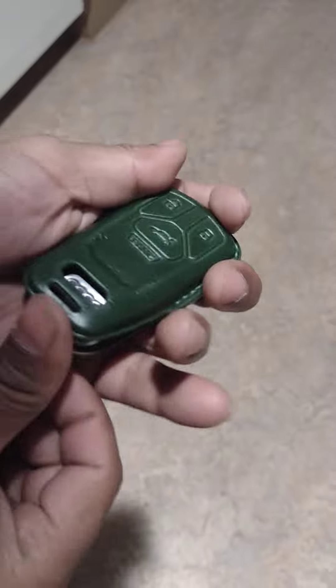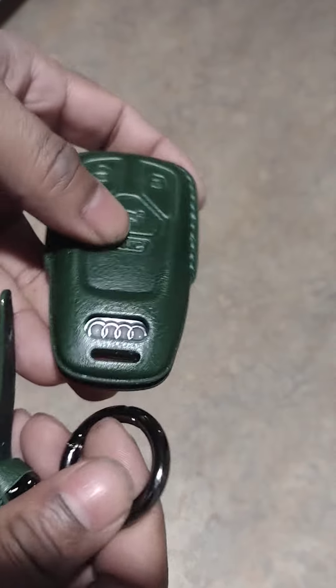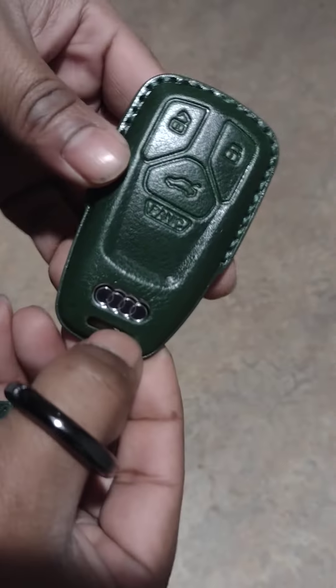I guess what you do is you take the sponge out. Stay right there. Here's the key — it's nicer on the inside. See a little bit in there? Here's the key.